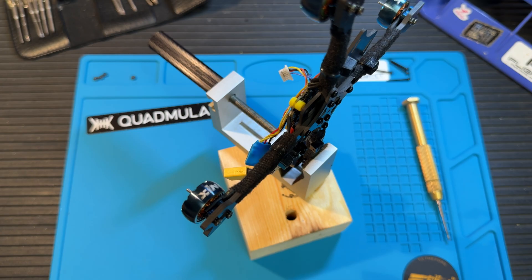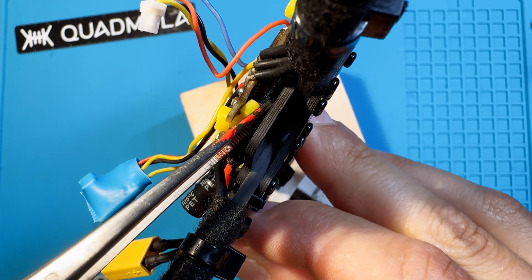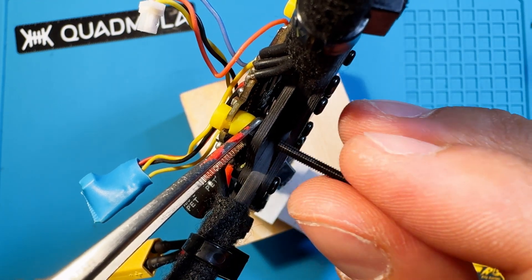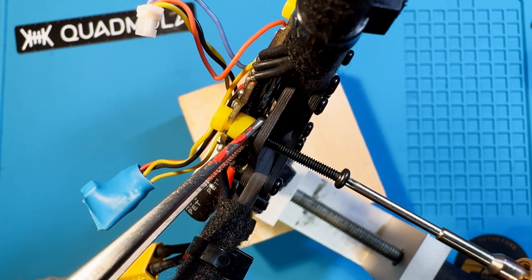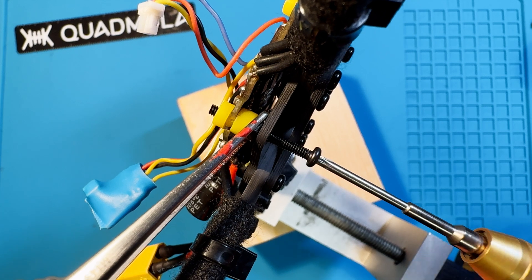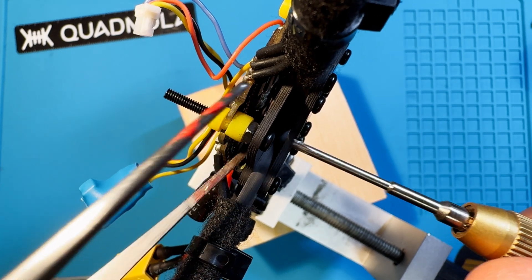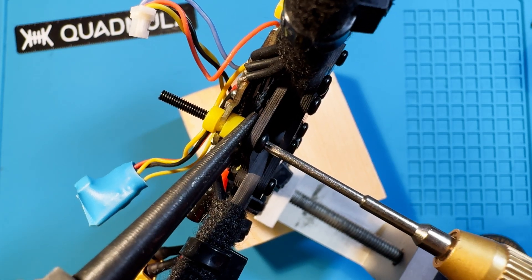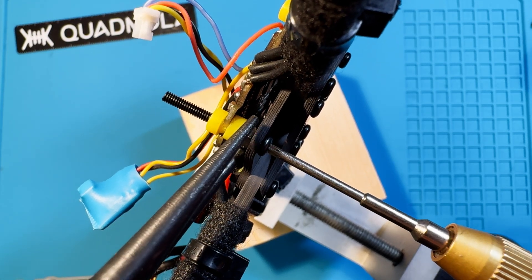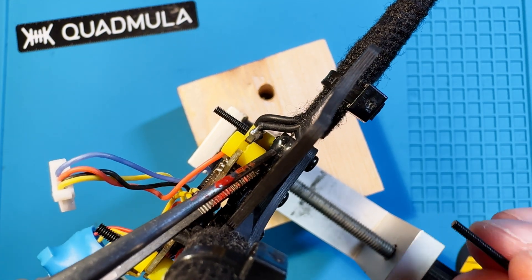First, remove your analog VTX and unscrew the stack screws, then replace them with the longer ones. Make sure to add a metal hex nut at the bottom of each screw so everything fits nice and tight. Since I only got some 20mm screws with my screw kit, I cut them down to about 17mm so they don't stick out as much. I'm using pliers to tighten the stack screws, but they don't need to be super tight — tweezers or any other tool will work.